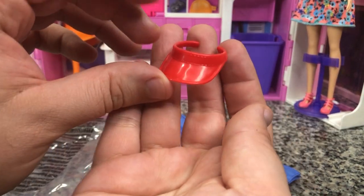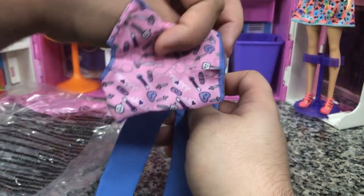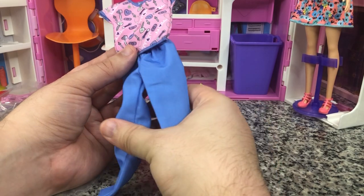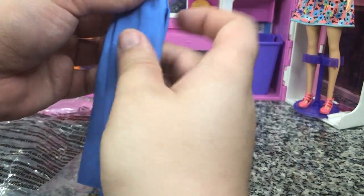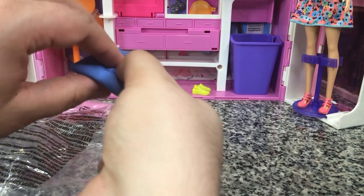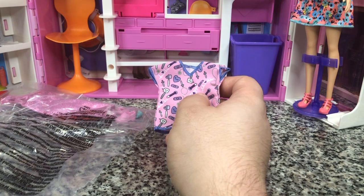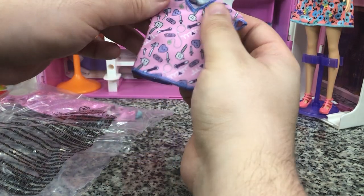We've got a visor for her lifeguard look — always fun. And then we have got some scrubs. These actually do have Velcro, so you won't have to worry about stretching them over. Pretty decent quality pants — it feels like actual scrub pants, which is not super high quality. I don't think you'd be able to actually put these on a hanger, so I think you're more supposed to fold them and put them on one of these shelves. We can take the scrub top and put it on one of our hangers, just like that. Very cute.